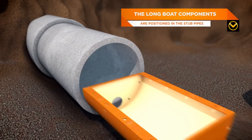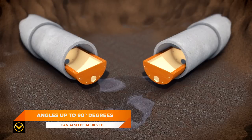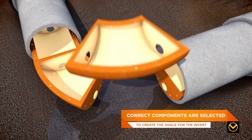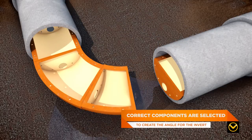the straight longboats are placed into the stub pipes. Angles up to 90 degrees can be achieved. By moving the longboat components in or out of the stub pipes, and by trial and error, the correct components can be selected to create the angle for the invert.